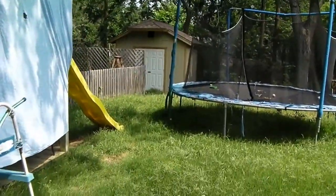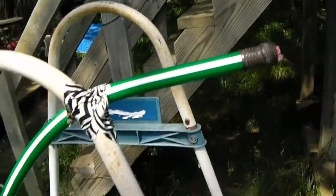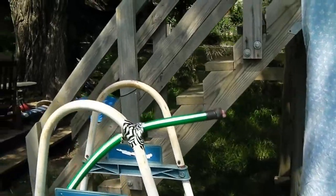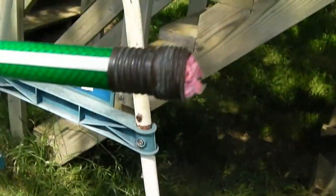Alrighty, so today I will be doing my water cannon in here. Really, it's just a hose that is taped to an old pool ladder, but I'm going to fill it with water, do a little kink in the hose, like so, build up the pressure, and then when I release it, it auto-launches whatever is at the end.